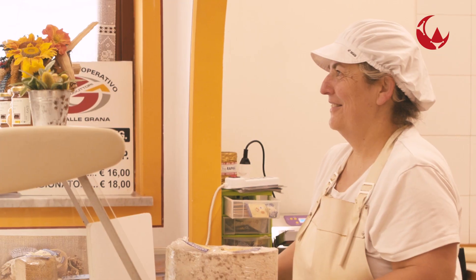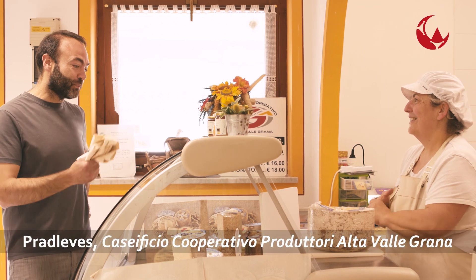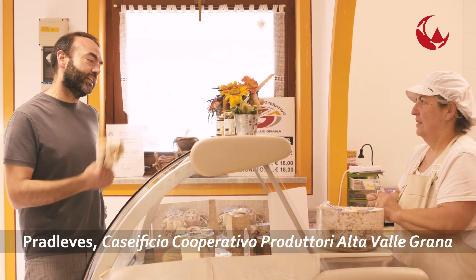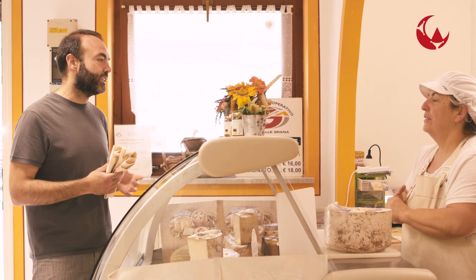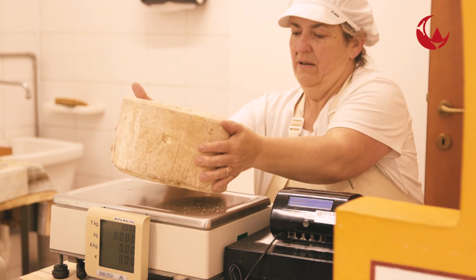Ciao. Sono venuto a provarti per una forma di Castelmagno. Non avevi bisogno per fare un pugno anche a Castelmagno e la ripiera, quindi anche non tanto stagionata, non lo so, 4-5 mesi. 4-5 mesi, ok, va bene. Allora, fissiamo.